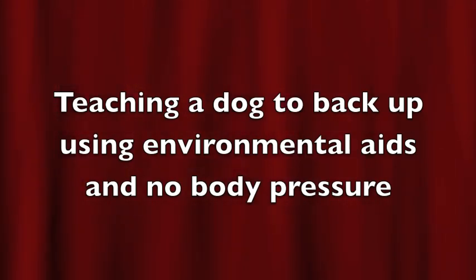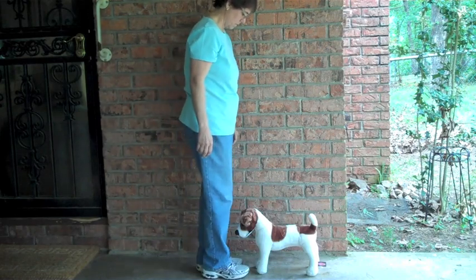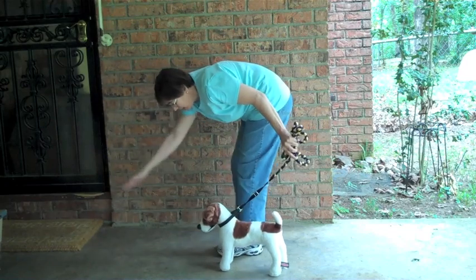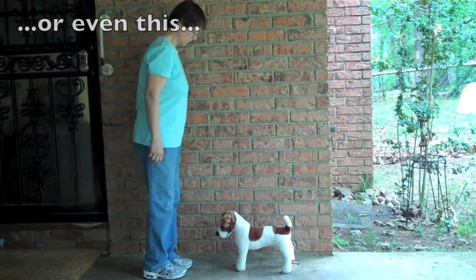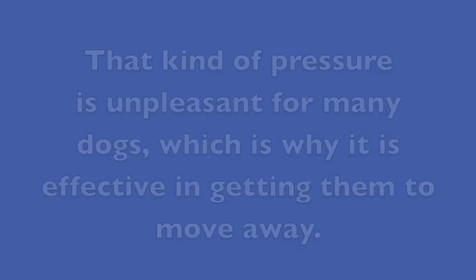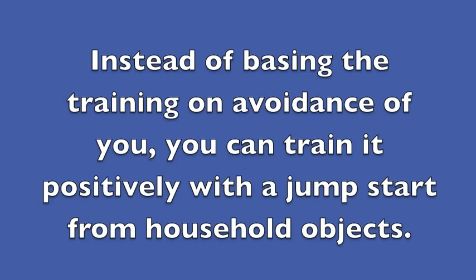Teaching a dog to back up using environmental aids and no body pressure. You don't have to use physical pressure or looming to teach your dog to back up. That kind of pressure is unpleasant for many dogs, which is why it is effective in getting them to move away. Instead of basing the training on avoidance of you, you can train it positively with a jump start from household objects.